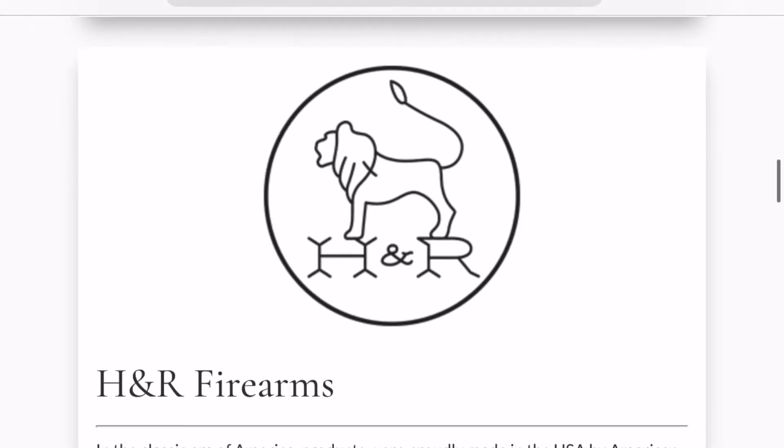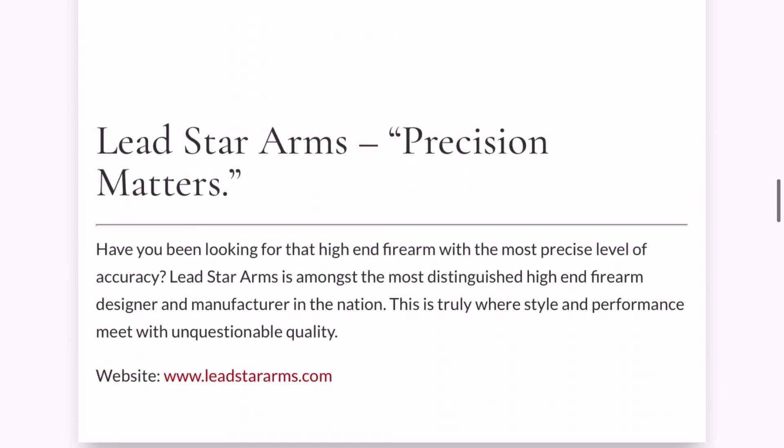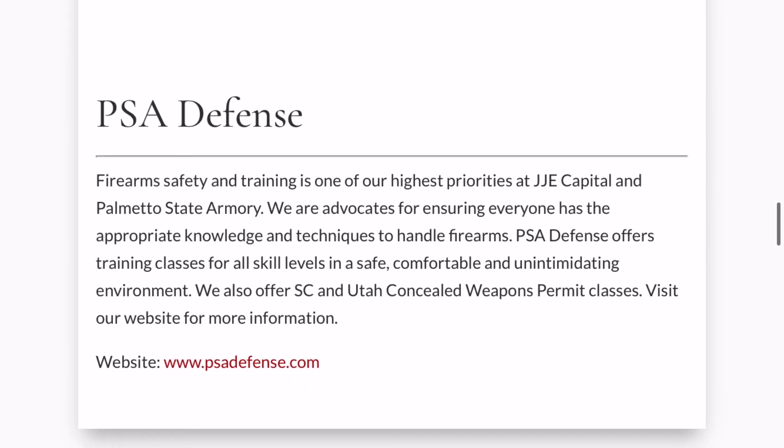As of 2022, it looks like H&R was sold to JJE Capital, the current owner of Palmetto State Armory. So why is that interesting? Here's a recent interview with their president from SHOT Show 2022: 'One thing we're going to do with the H&R line is we are going to try and bring back some of the legacy firearms that H&R did — the M1 Garand, the M14. Those are both on the to-do list. All the old blueprints, we have converted that to digital, we're working on solid models. The M1 Garand is going to happen.'